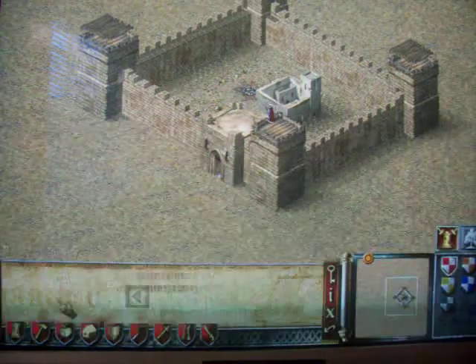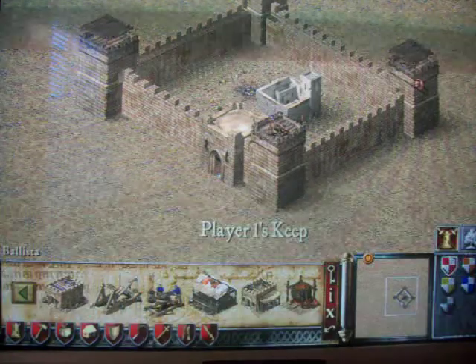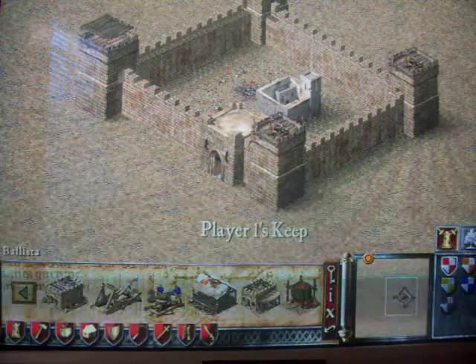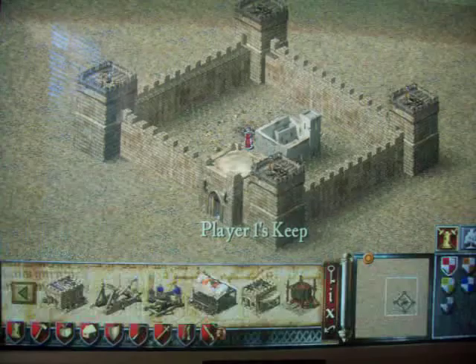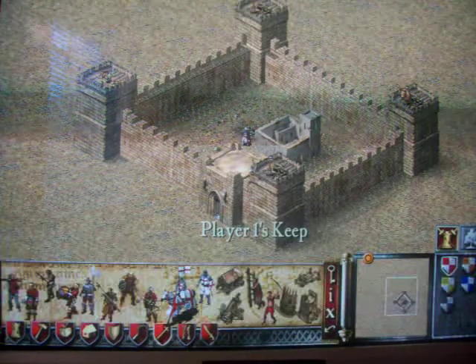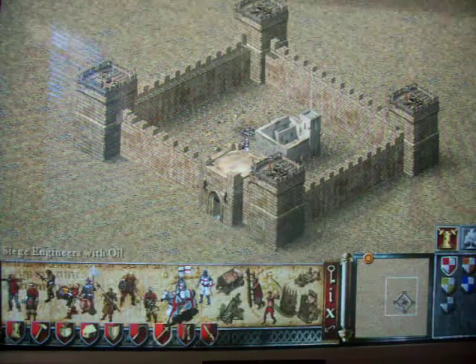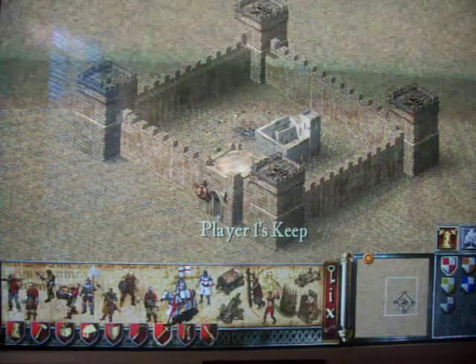Then what you do is you go ballista, mangonel, ballista, mangonel, and then you put all those people in there. You put five archers in each, and you put one sage in there with oil in each, and that is Lionheart's castle.